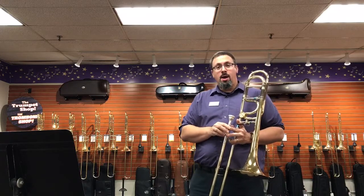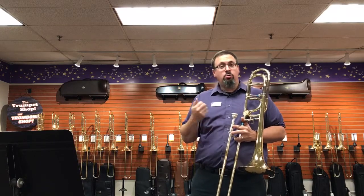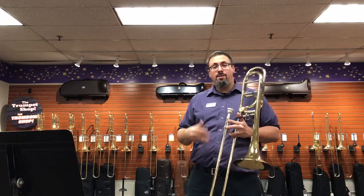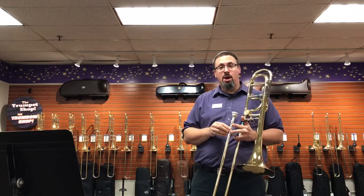About a year and a half ago, Schilke had announced that they had purchased the Green Hole line. As we know, Green Hole trombones made in Wisconsin were, probably for a better part of a decade, one of the most popular large-bore tenor and bass options out on the market.